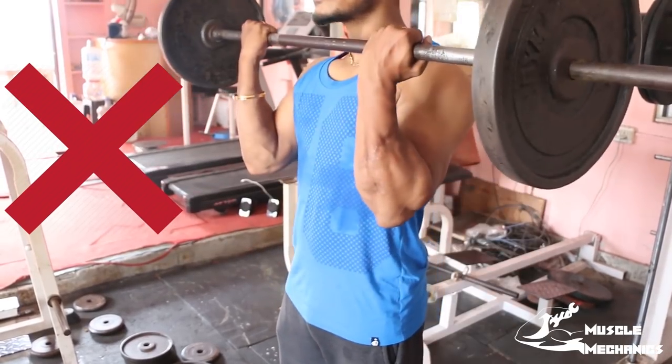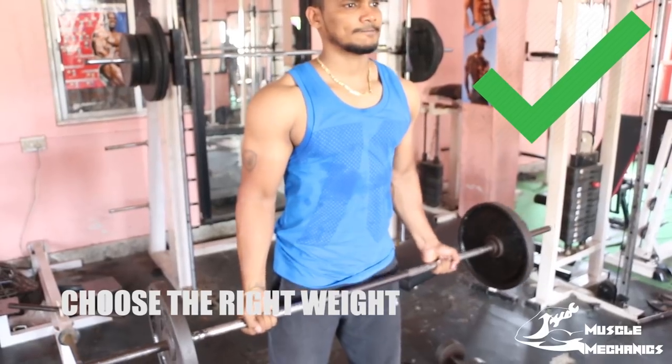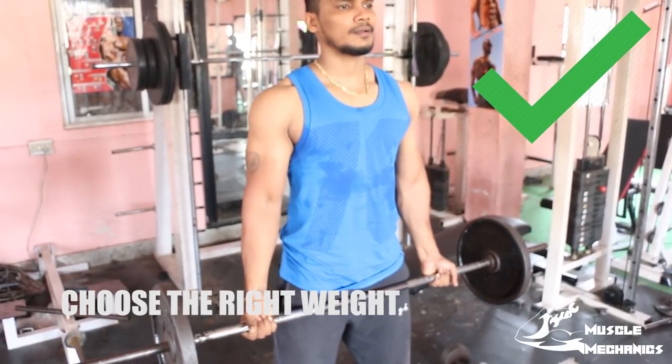That's why you work out properly. Use a weight that you can handle with correct form. If you lift the weight correctly and consistently, you will get the best results.